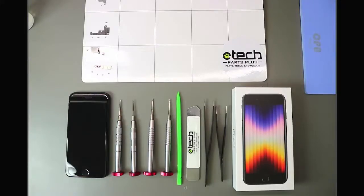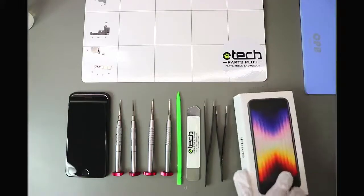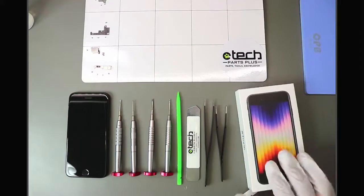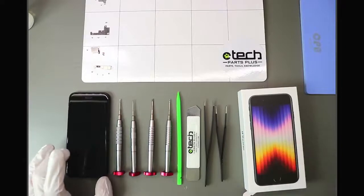Hello everyone, welcome to E-Tech Facebook Live Fridays. I'm Tech Bob and today we have an exciting one with the teardown of the iPhone SE 2022. The goal of today's stream is to compare the opening process of the SE 2020 to the SE 2022, and also to compare the parts used between the two. It would be great to know if the screen is the same on the SE 2022 as it is on the 2020.